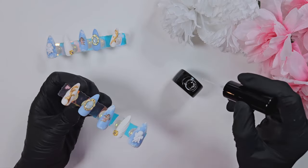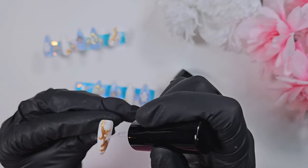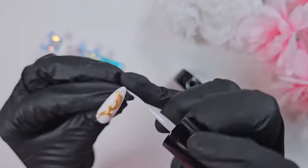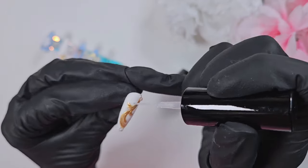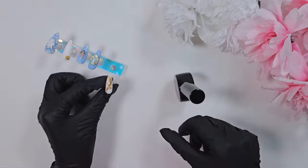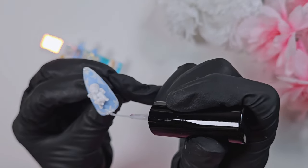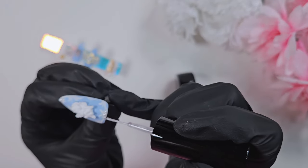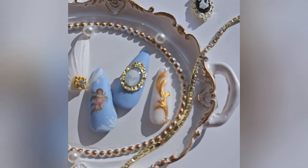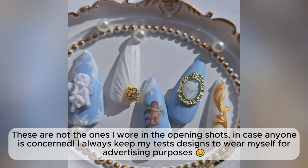Last but not least, I'm using the Jinbi Ivy multiliner to go over those chrome designs and really seal them in. Since I had to go back over all those nails with the matte top coat, I use that non-wipe top coat in liner form to go over just the pearls and chrome to make sure they stay nice and shiny. You could leave them matte — that looks nice too — but I prefer the shiny look. Here are the finished nails; I did a quick little photo shoot with them before packaging them up to send out to my client.